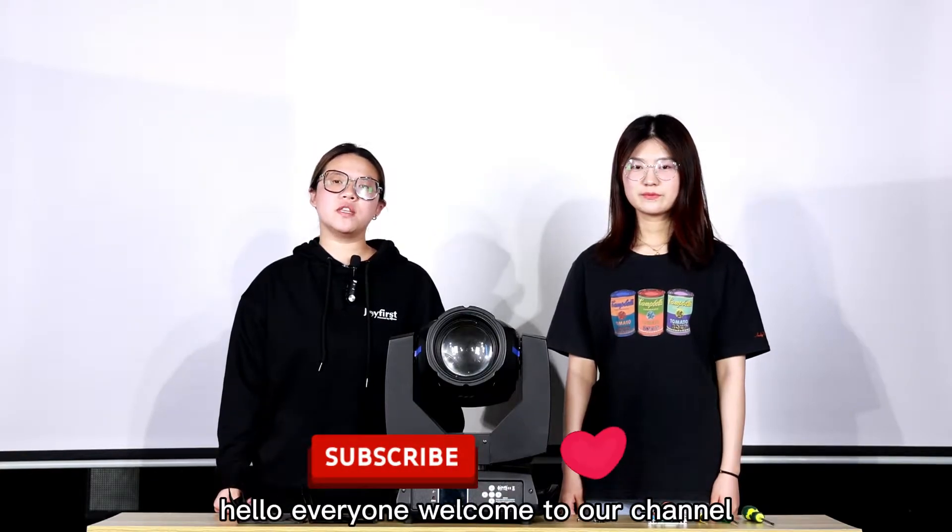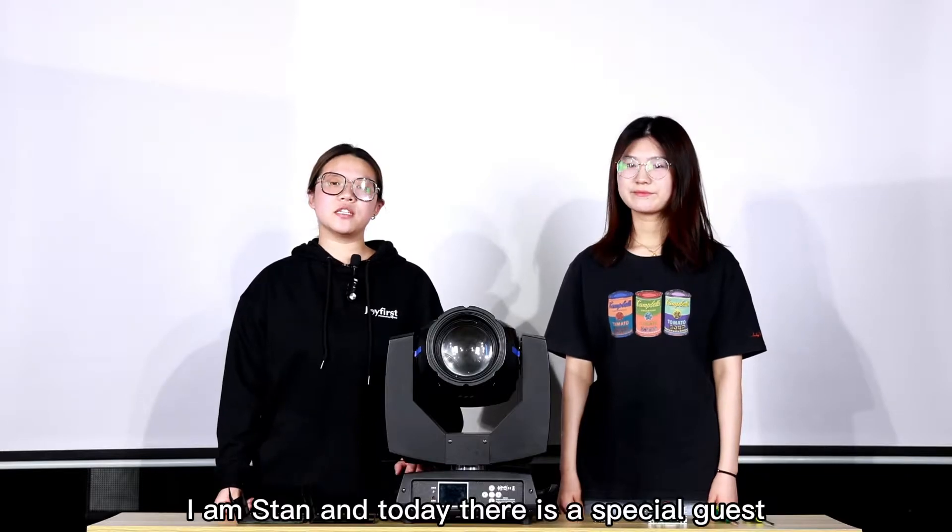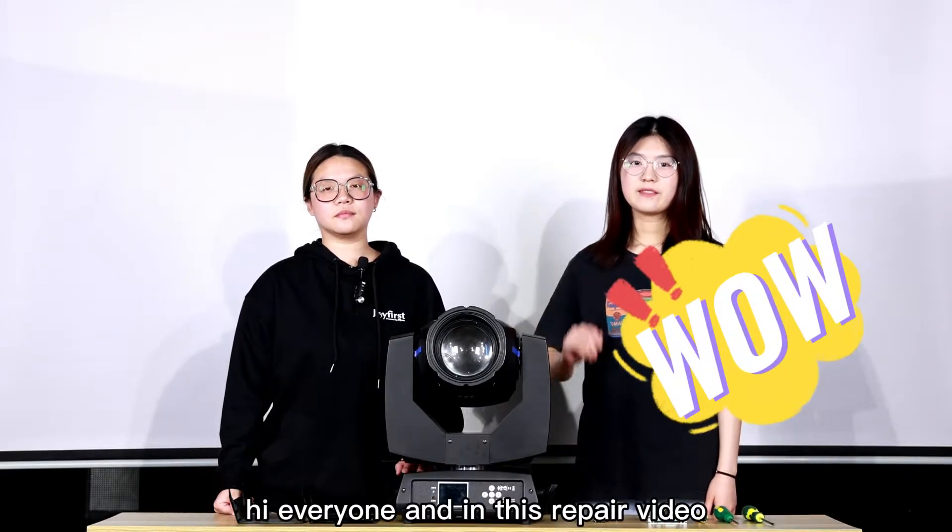Hello everyone, welcome to our channel. This is Joy First Lightning. I am Stan, and today there is a special guest, my colleague Jessica. Hi everyone.